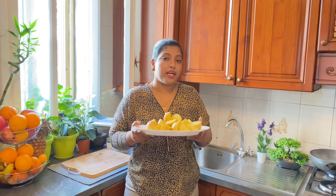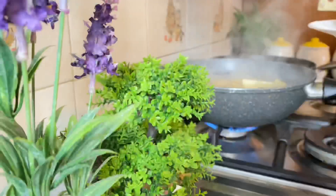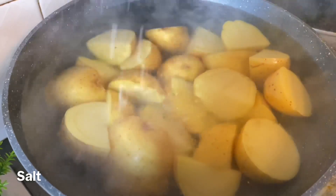We have to cook it in the pan. We will cook it in the pan. Let's do it in a few minutes.